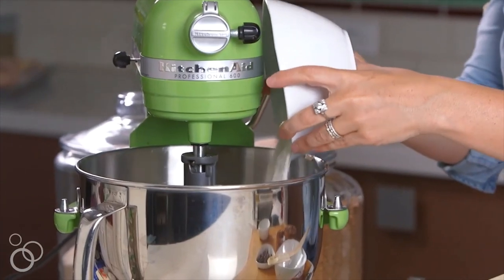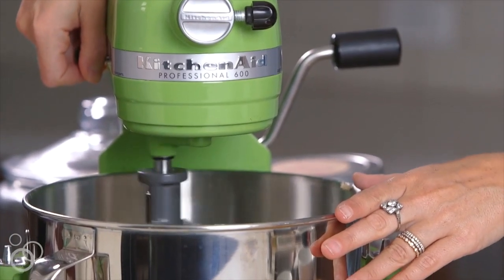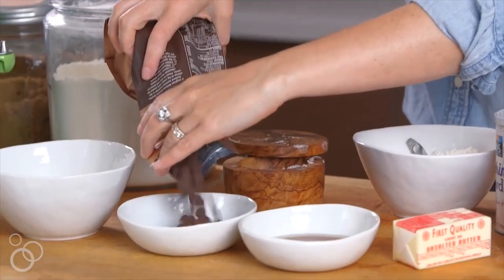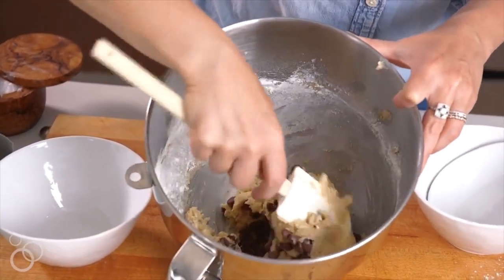Now we're gonna do the dry ingredients. So this is some flour, baking soda, baking powder, and salt. That's all in. We're just gonna turn this on very low speed, and we only want to incorporate it until it just combines. Now that that's all combined, we're gonna fold in the chocolate chips by hand. Chocolate chips are going in — just mix them in by hand.